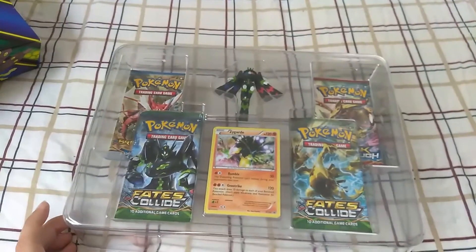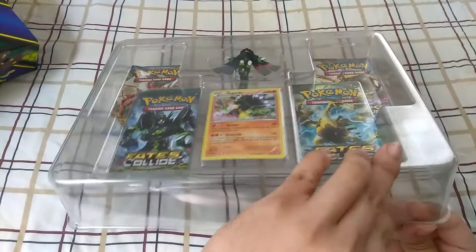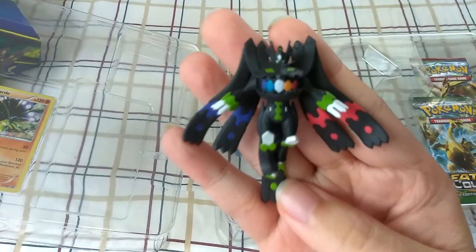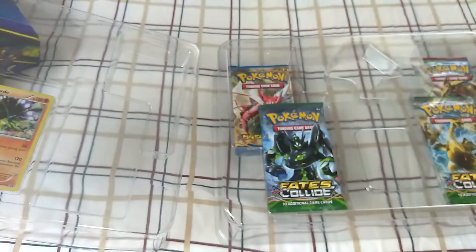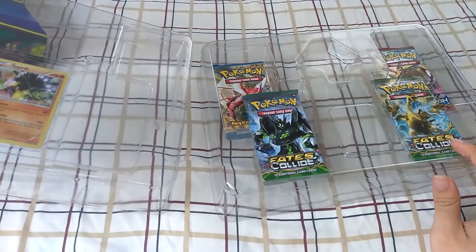Alright, so here we go. Let me go ahead and focus up the best I can. What did we get here? This figure — I definitely like the look of that. That just looks really, really cool right there. Now I don't have a stand for this thing... yeah, it did come with a stand.